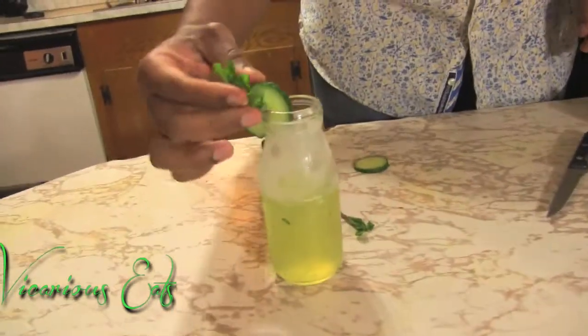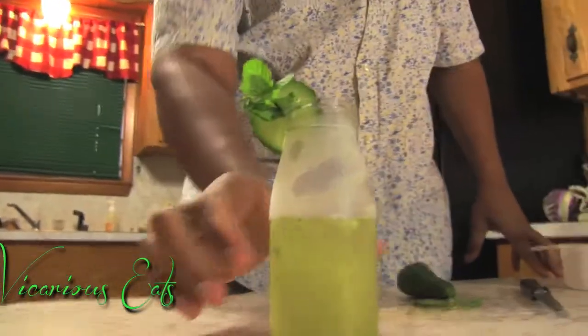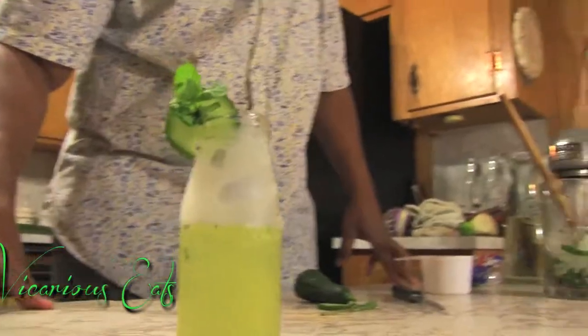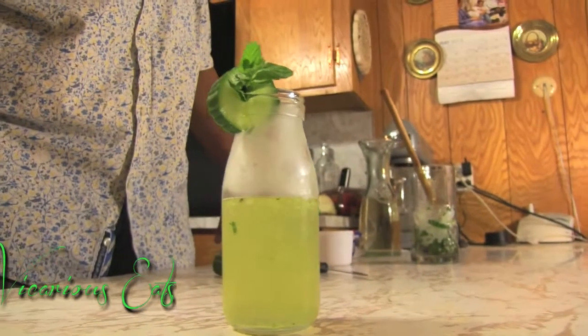And there you have it — your cucumber and mint wine spritzer. Something good and light and refreshing for the cocktail party you're going to have this summer or this spring. When we come back, I'm going to show you another cocktail that's sure to please those that like the spice in your life. Stay tuned.